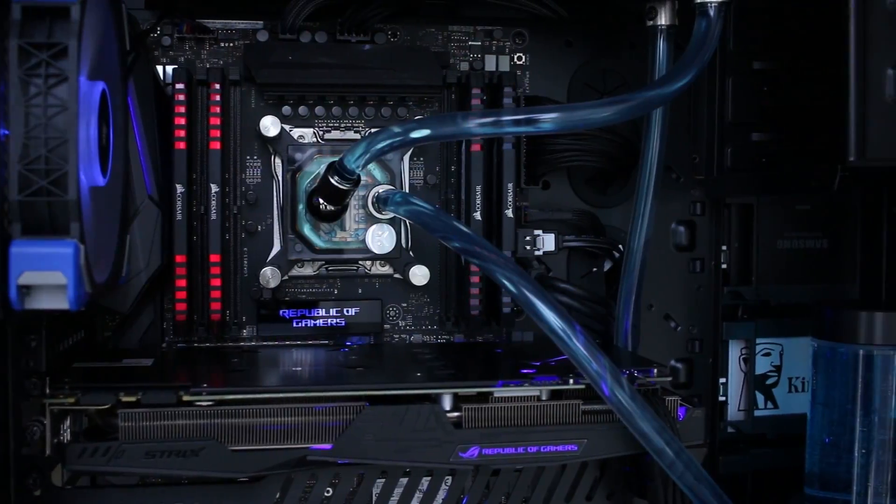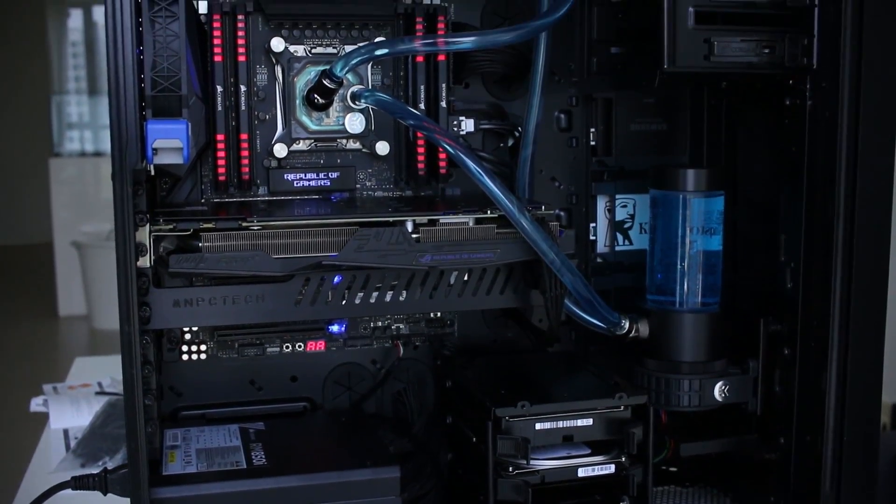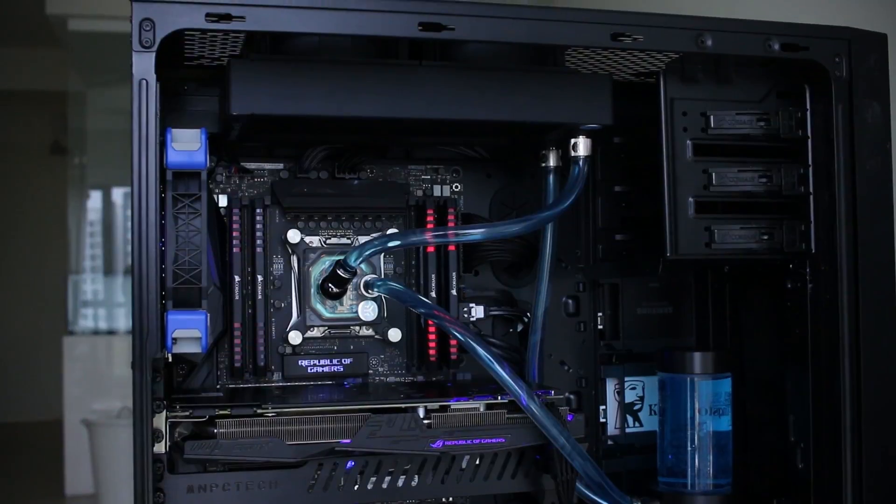Using the two EK Vada fans that came with the kit, I got about 10 to 12 degrees less on my temperatures — that's efficiency right there. You get lower temps, about 12 degrees, but you're also getting less noise. The pump doesn't actually make that much noise, contrary to popular belief. The higher quality motors mean the pump really doesn't make tons of noise, and I think it's negligible.